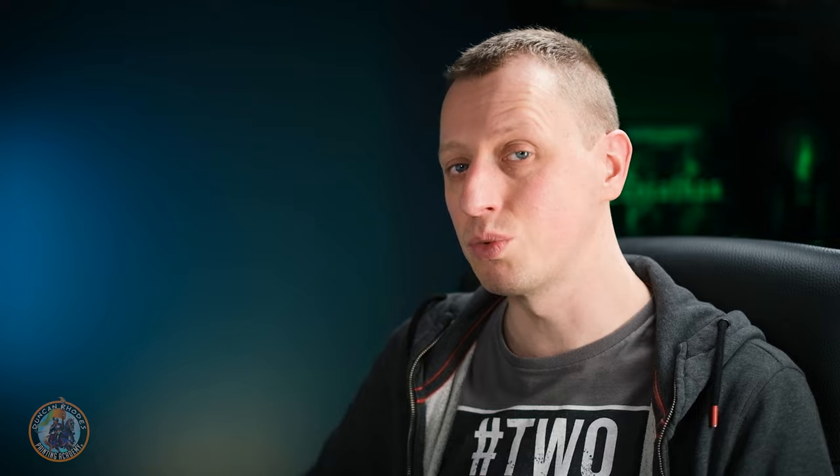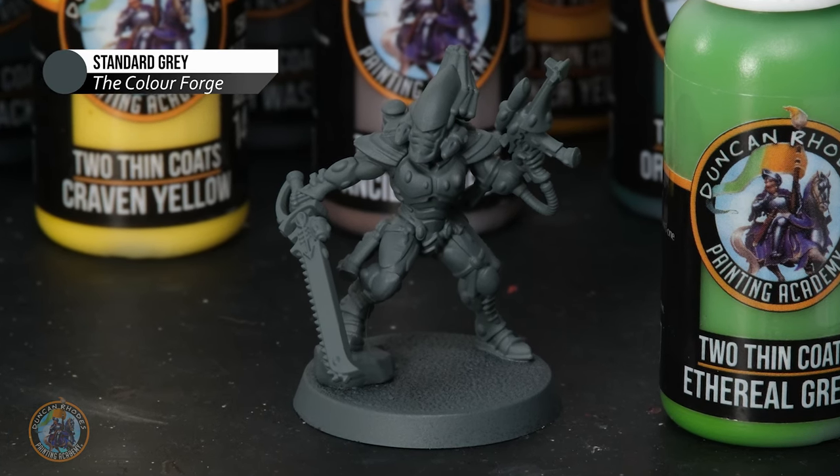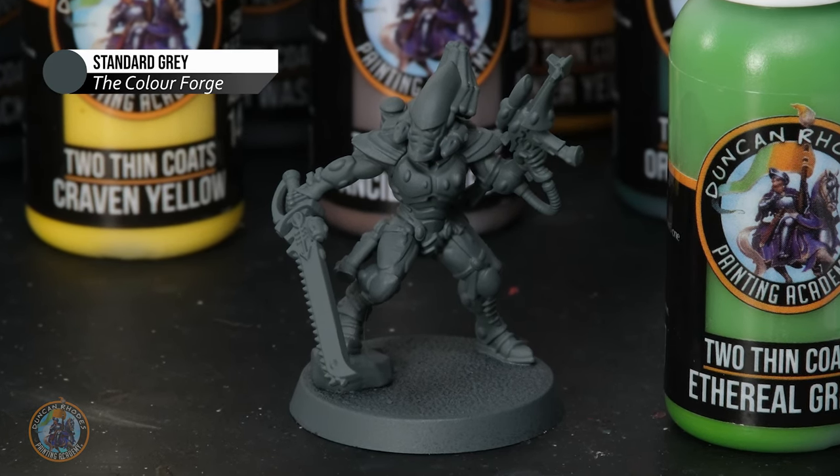When it comes to painting your Striking Scorpions the first thing you need to do is decide what tones you're going to use for their colour scheme. The iconic scheme is green with yellow accents, but the actual shades can vary quite a bit because different temples use different shades — you could go for a dark green if you wanted to. In our example I'm going to go for a really bright green using ethereal green, which covers well over a grey undercoat, so I've used standard grey from the Colour Forge. If you want to use Moot Green from Citadel, bear in mind it's quite a weak colour, so go for a green undercoat instead.